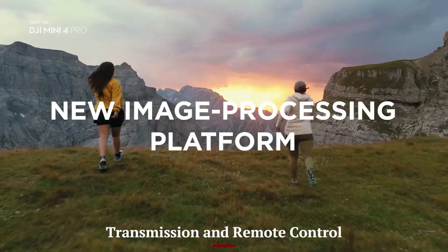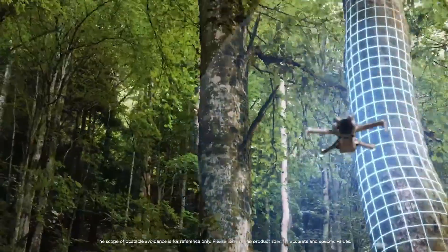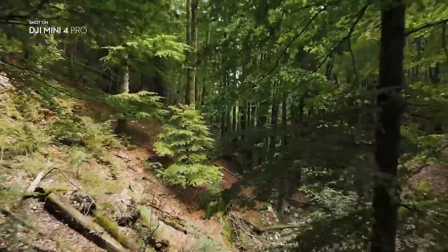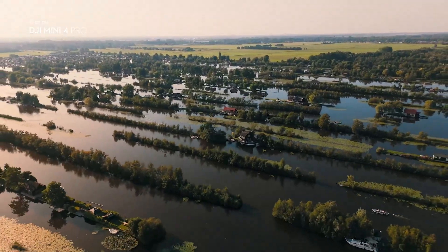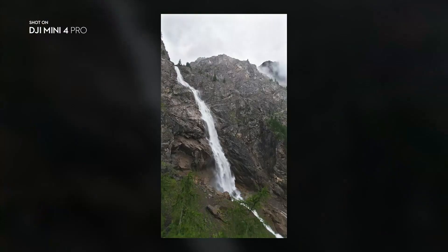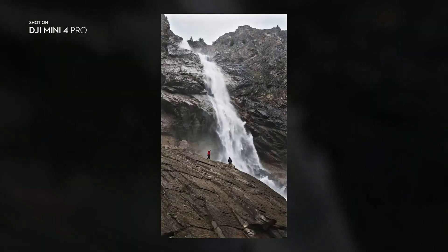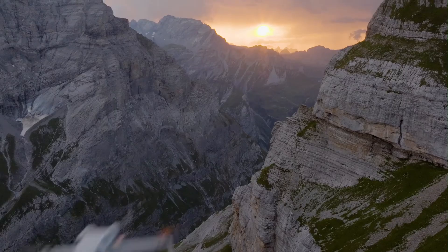Transmission and Remote Control — DJI Mini 5 Pro: DJI equipped the Mini 5 Pro with the upgraded O4 transmission system, offering up to 20 kilometers of range and ultra-low latency for the live feed. The included RC2 controller features a bright built-in screen with smoother feedback and lower lag, perfect for professional use. The video transmission remains stable even in interference-heavy areas.